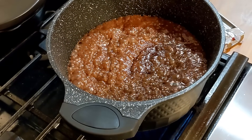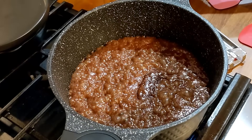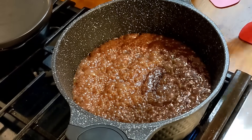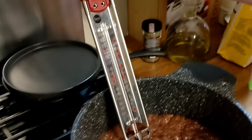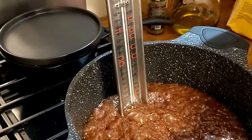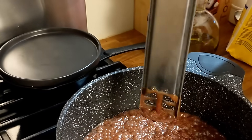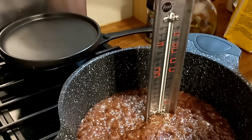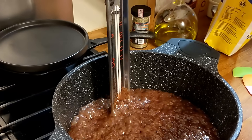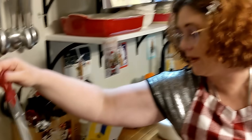It's boiling good — I can smell that, it smells good. We're going to check the temperature. You want it at the softball stage. This thermometer is nice because it doesn't sit completely on the bottom, so you don't have to worry about touching the bottom of the pot. Right now it's at about 220, so it's still got a while to go.